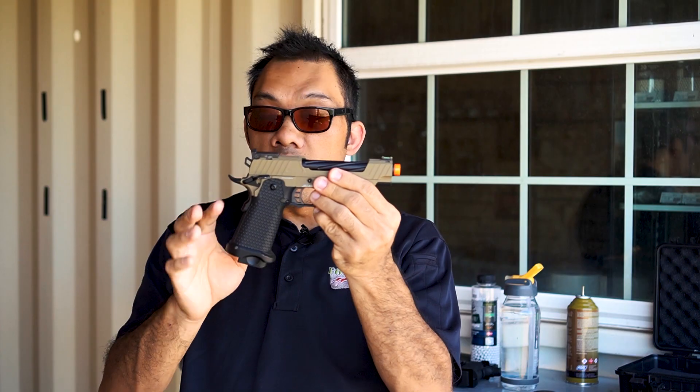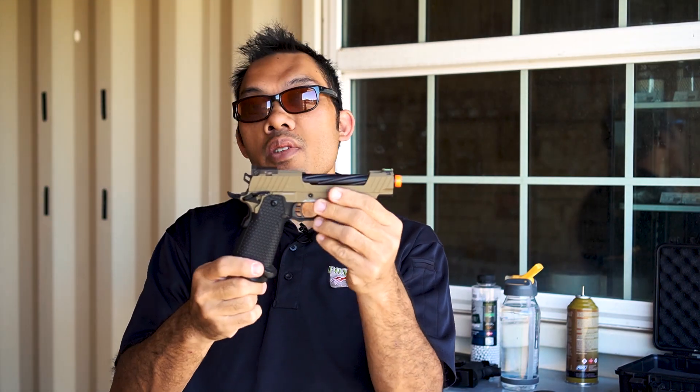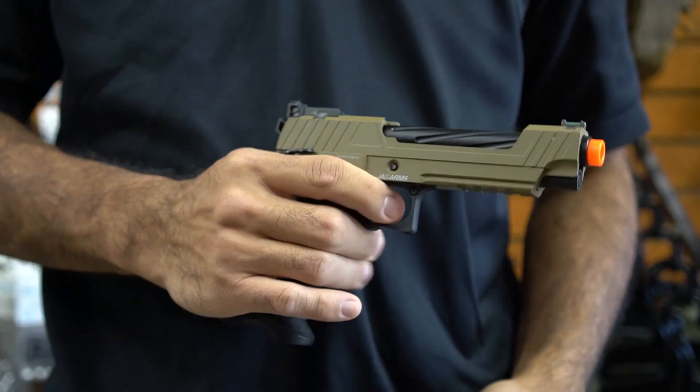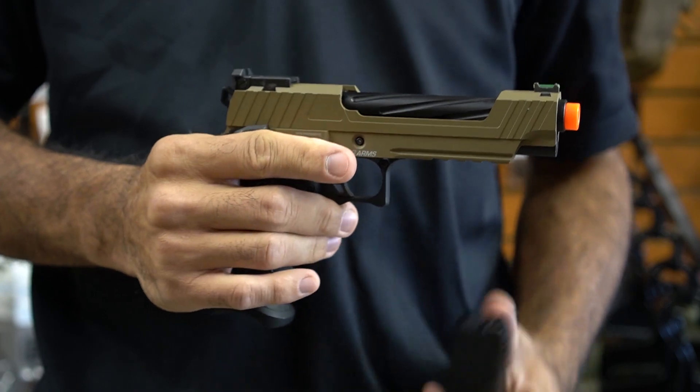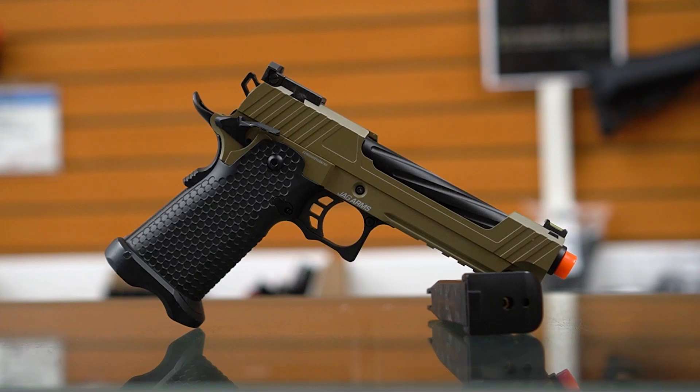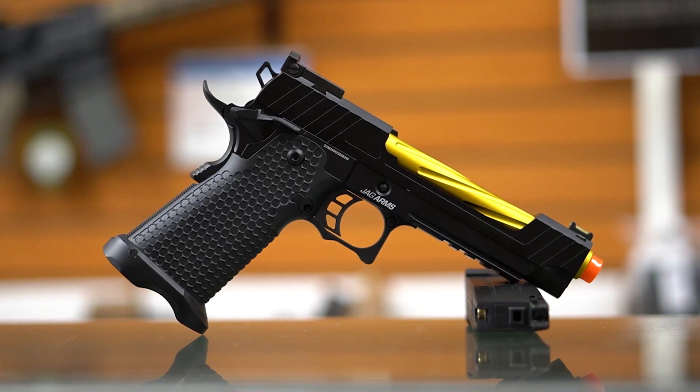What you have here is a polymer grip. Each will offer its own kind of unique texturing depending on the model you end up with. Then on the metal frame, you have a Picatinny rail, and the slide is going to be unique to each model as well. You'll have various color combinations so you get to choose your own style, and all of them will perform just about the same.